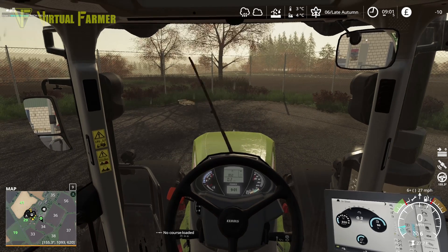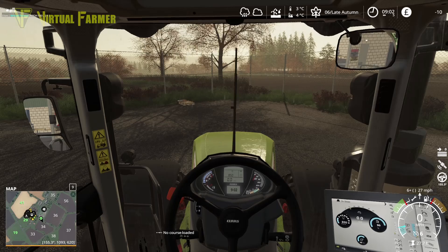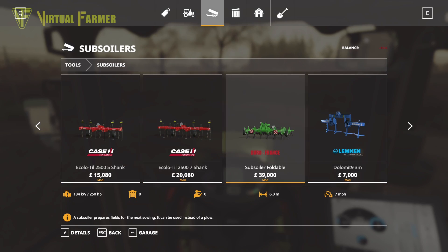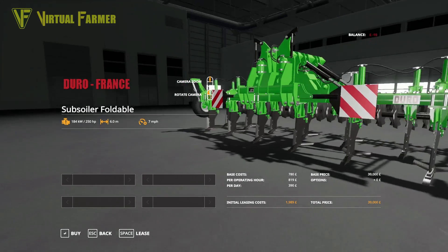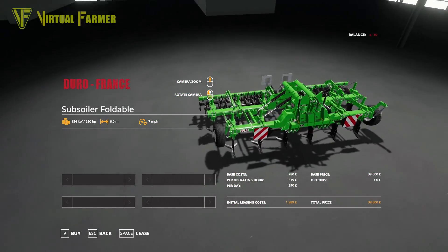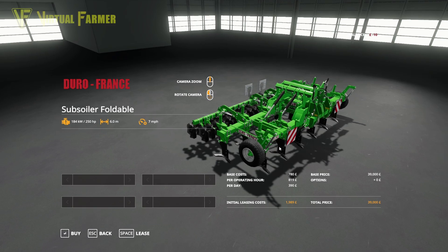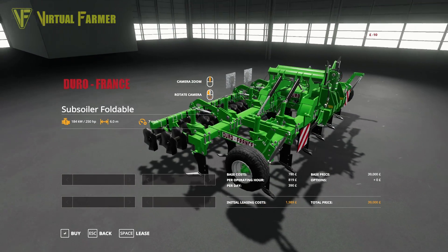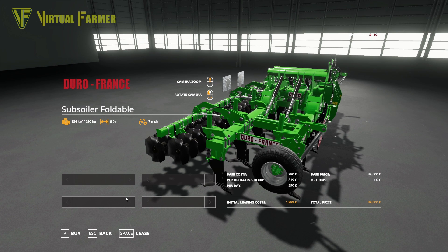It's something I've found that is absolutely brilliant. In the shop under subsoilers, there's a mod that I found. This Juro France subsoiler has a massive six meters but only 250 horsepower. So I think this is going to be a great piece of kit for us, especially for the really big field we're going to do today. We're going to get the JCB going out and ploughing as well — that will be able to do our two smaller fields.